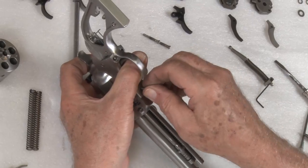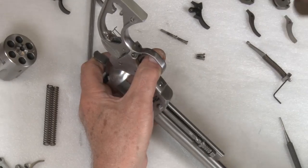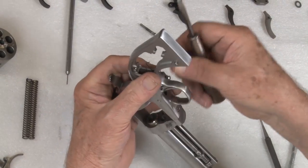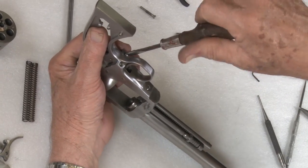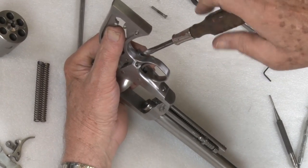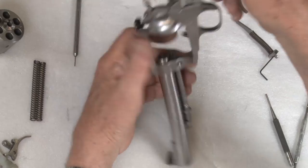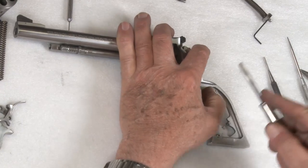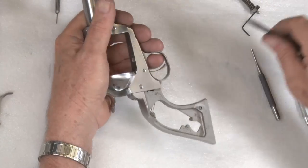Usually I just turn it over and put the small screw in the front first. It doesn't have to be real tight but it needs to be in there. For ease of assembly, put the shorter screw in the bottom. You don't need to put all the screws in right now — just a couple is enough to hold it together. Snug.